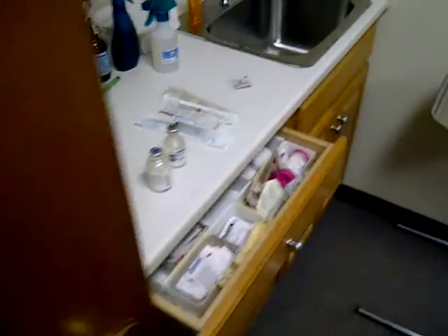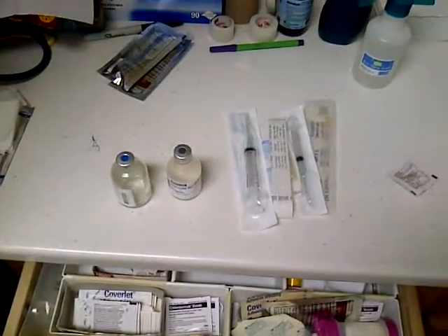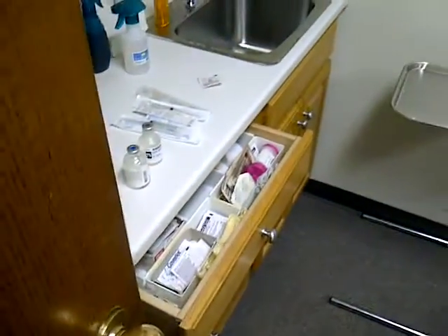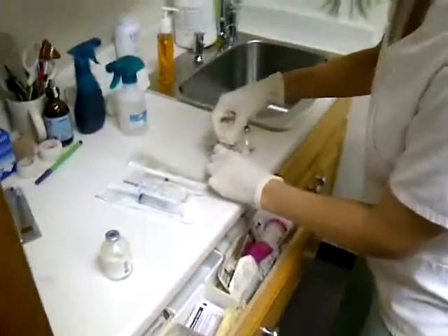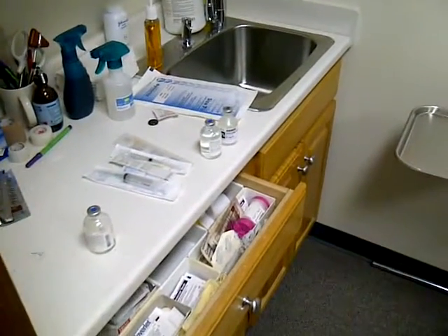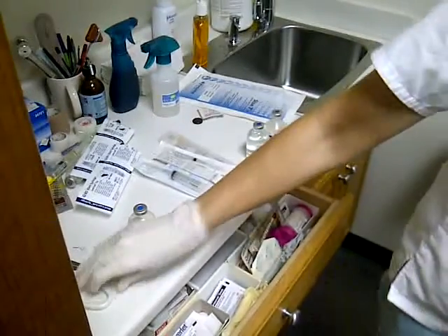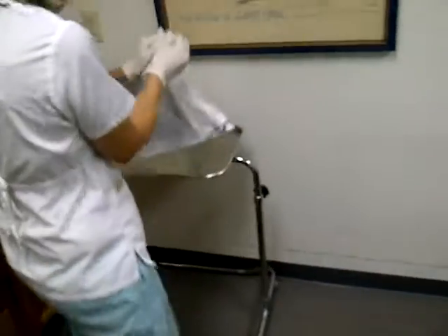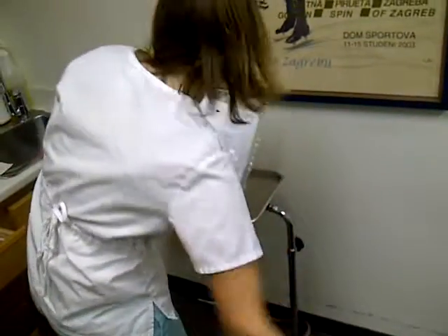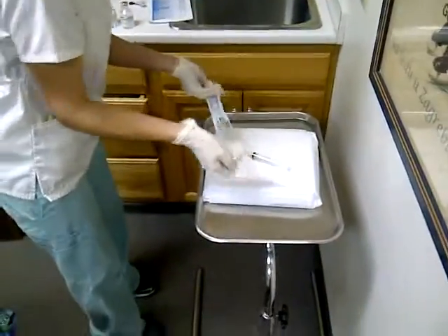This can be a little bit tricky if you don't have a non-sterile partner with it. I figured out a few little tricks to be able to do it by myself, because I don't always have somebody right there with me. And then I'll just leave that right there. I take everything that I'm going to need to have sterile ahead of time, and I'll just place it right on top.